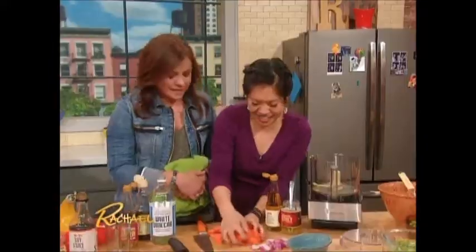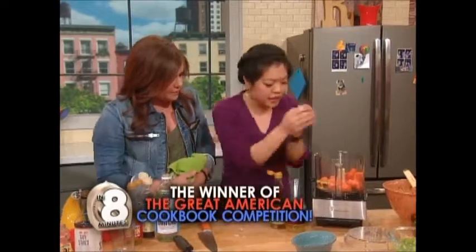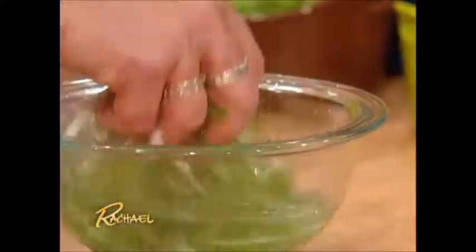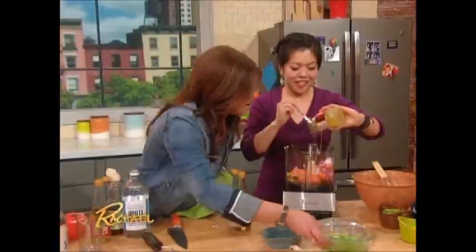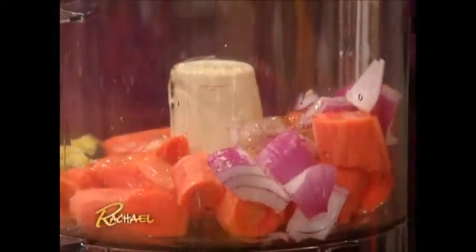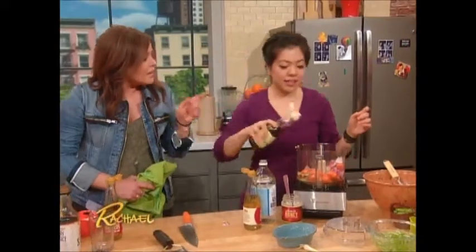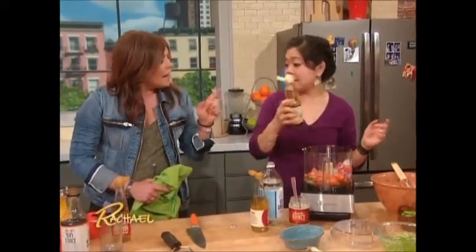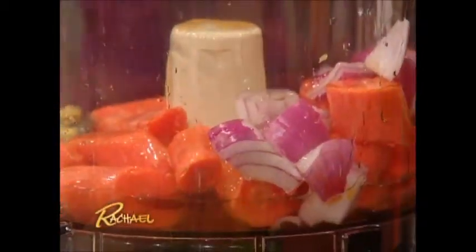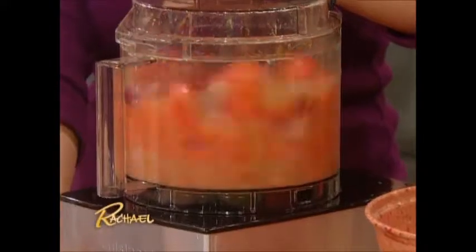I'm going to put my carrots right in and let the food processor do all the work. Then we're going to put in red onion. She also has some scallions for the salad — if you chop them up and put them in cold water, they curl up and look like little trumpets. My dad said presentation is everything; you eat with your eyes first. So we're adding a little white vinegar, mirin, vinegar, honey, onion, lots of lemon juice, the zest, a little bit of sesame oil, and a little bit of mirin. The flavors layer over and over. Now we're going to let the food processor do all the work.